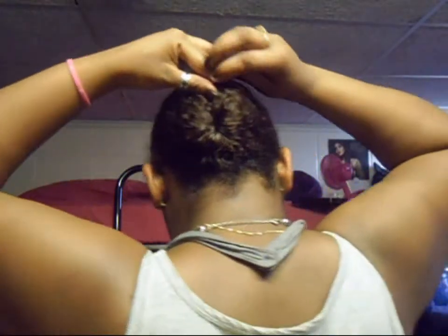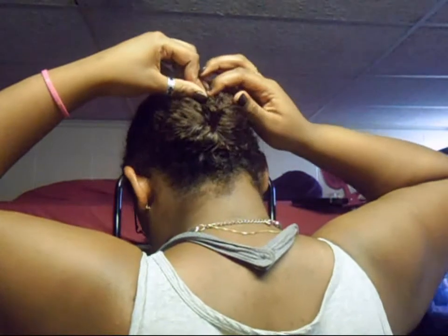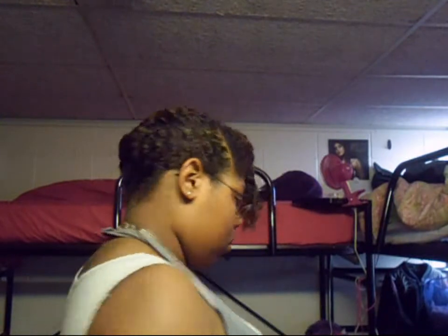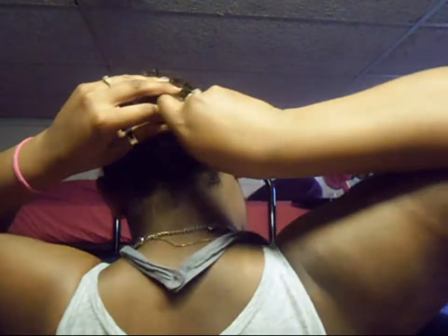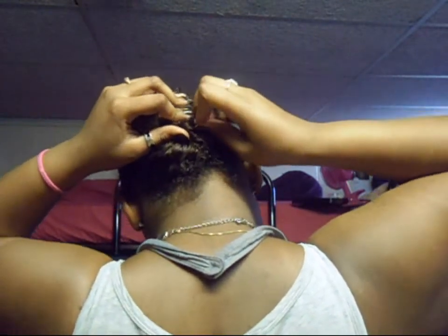I'm going to do the same way over here, and then secure the bottom as well. See — it's nicely tucked in. Put any strays away.